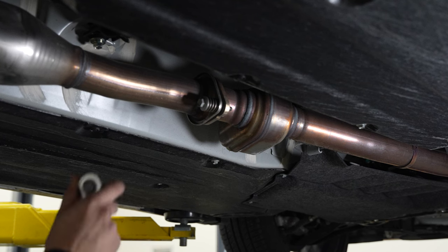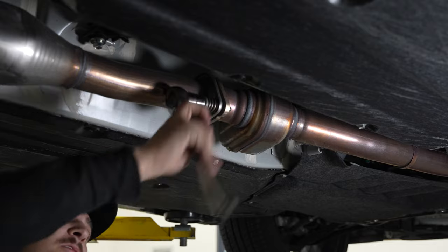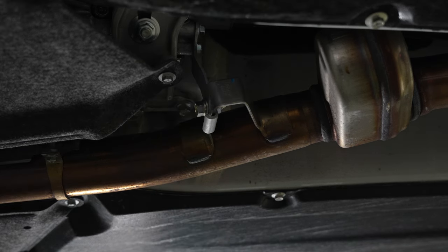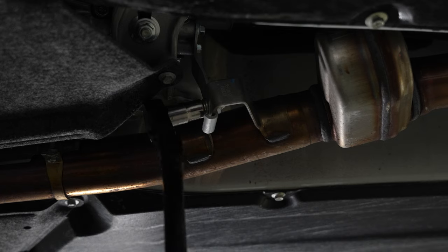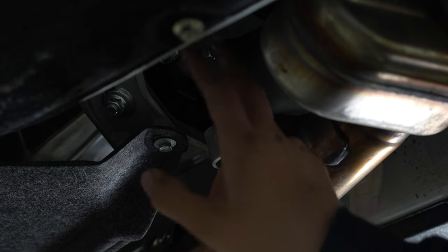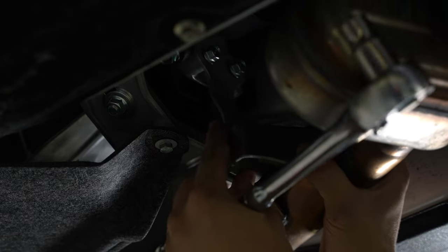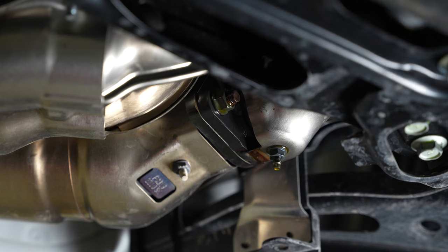Next we've got to undo this mid pipe bracket — looks like it's choosing violence, so violence we shall give it. Now we're going to just loosen the mid pipe bracket via these two 12mm bolts up here. You don't have to get them off, just loosen them to give the bracket some wiggle room. And there we go, she's off the bracket. With the mid pipe loosened up, it's time to attack these nuts.